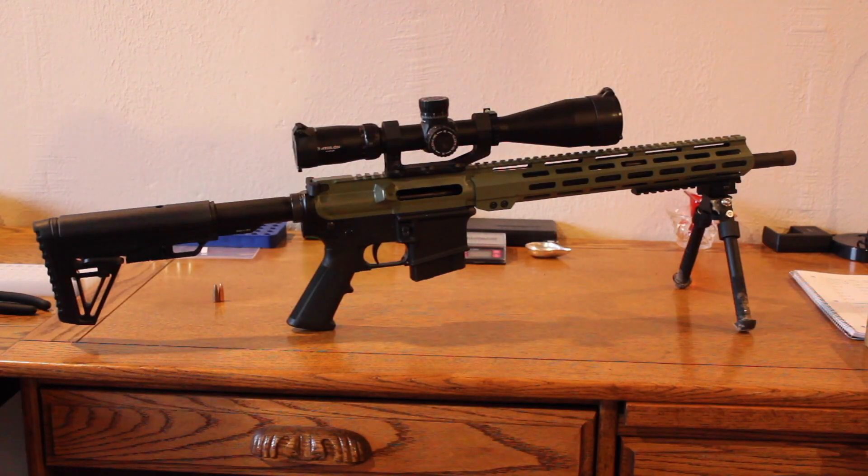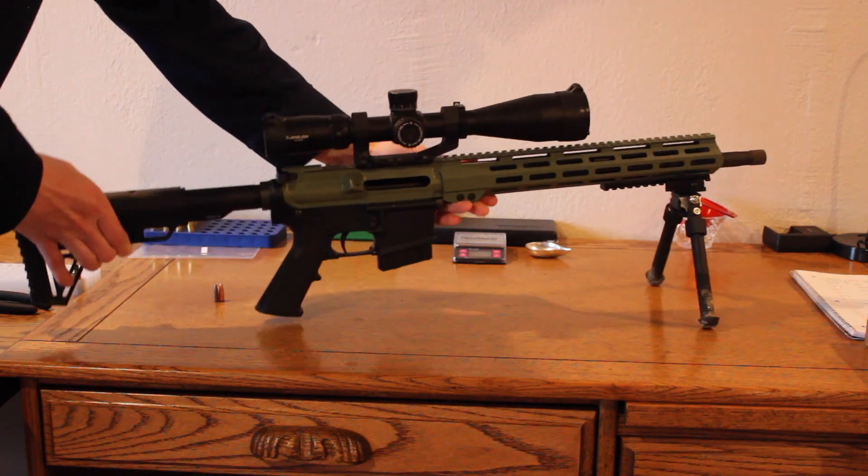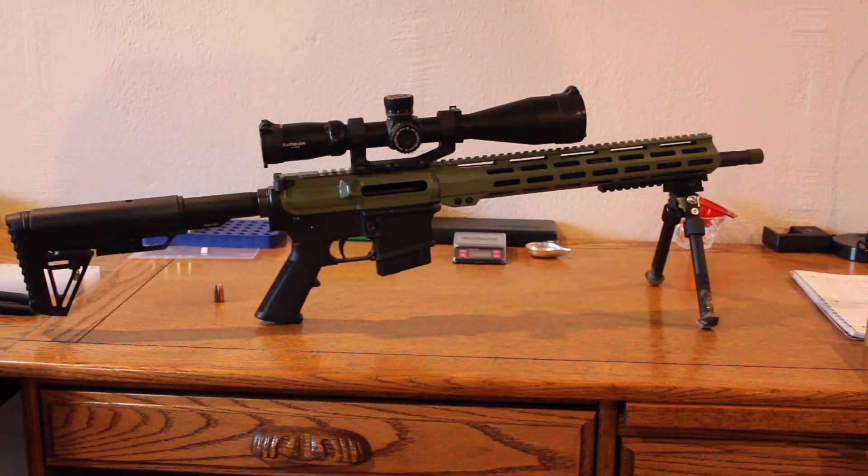Alright, today we're going to start a new series with a different 6.5 Grendel barrel. This is a 16-inch Bear Creek Arsenal barrel. I had some issues in my basement here — flooded — and it kind of broke my reloading scale. So I thought, what can I make a video of right now without having to do any reloading?